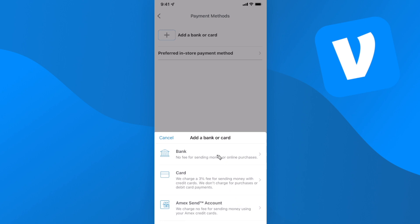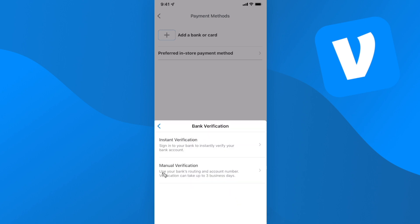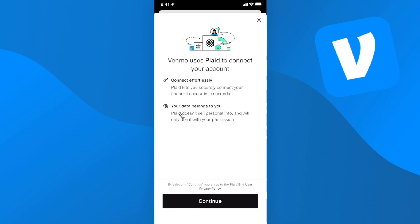First let's link our bank account, and we have two different options. We can either use instant verification or we can use manual verification, which requires us to use our bank's routing and account number. I'm going to click on where it says instant verification.